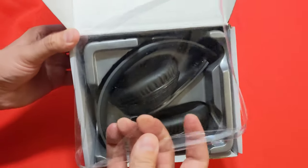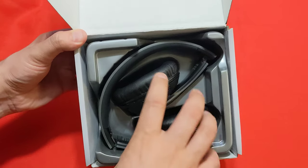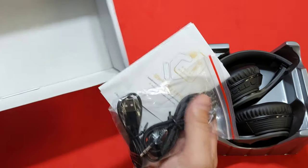First thing we get is nice packaging that displays the headphones, looking great. We pull this out and get a nice little plastic holder for the headphones, and we also get a few inserts.